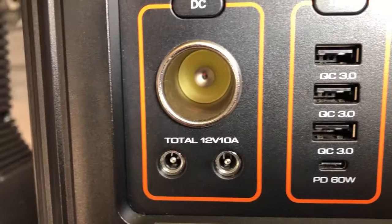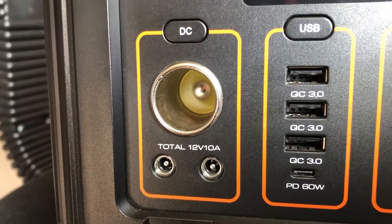It has that USB-C 60-watt PD port, but it is not bi-directional. I think it would have been cool if this thing was bi-directional — it also would have been cool if it dual-charged. The 12-volt DC area says that it's 12 volts at 10 amps. I would assume that these all share that voltage. It does not have a flood light — it just has a flashlight-type bulb on the side, controlled by a particular button.